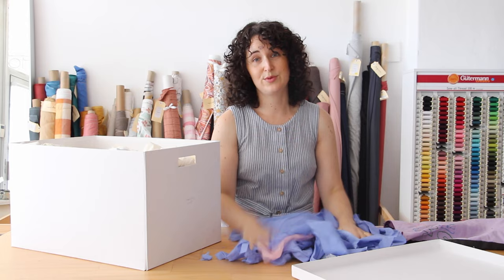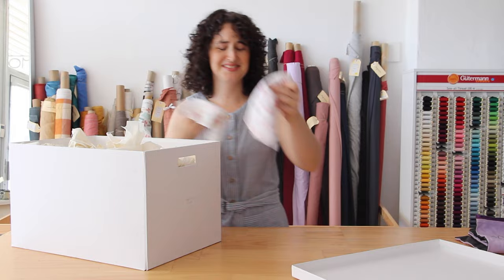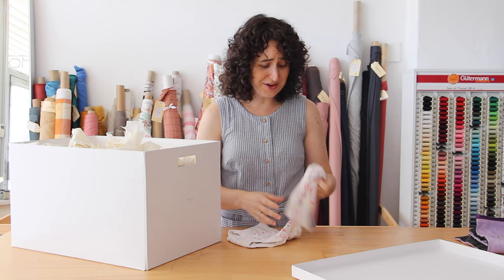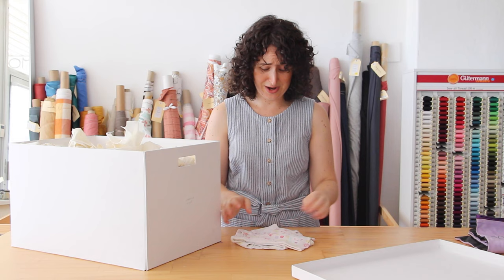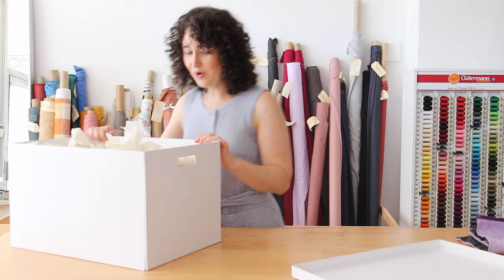I'm going to keep the little notions bag because it's nostalgic — I'll give it a wash and use it for something else. I also found toilet training underpants. I'm not sure why these are in this box — maybe I was going to cut them up and use them as a pattern to make some more. I definitely don't need those anymore, so those are going to go in a donation bin.